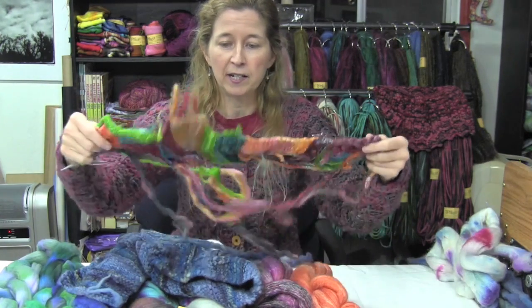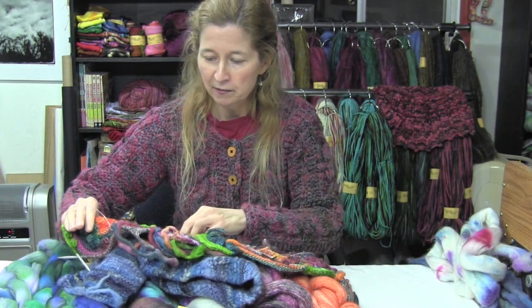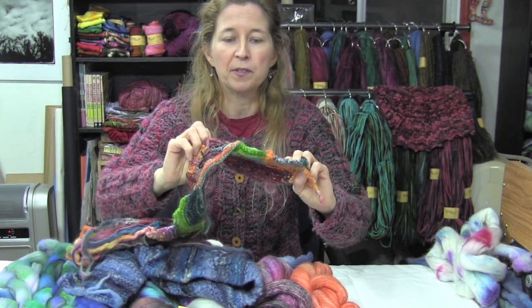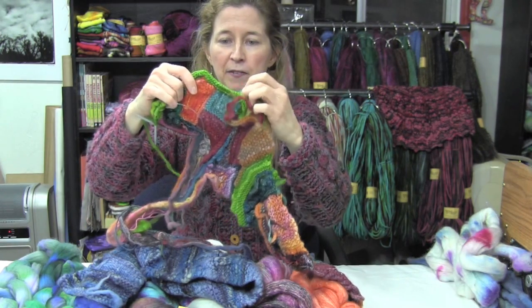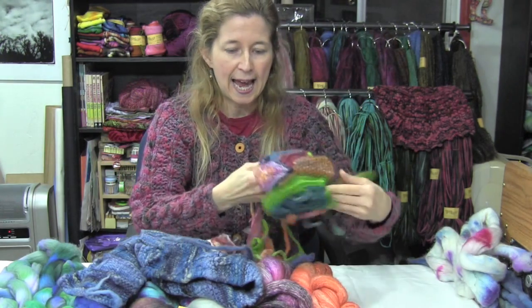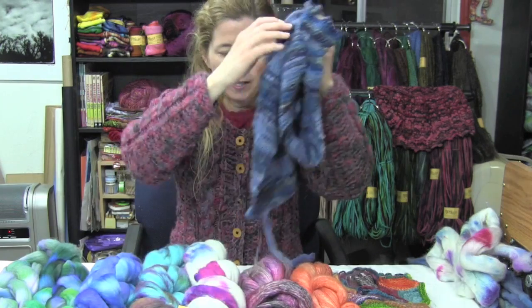Here's another scarf that I am making. This is also knitted and it might have a little crochet in it, but it has some commercial yarn used with it as well just for some accents. It is mainly all unspun fiber. So you can do all kinds of cool things with it — you can also make hats, mittens, whatever you want.